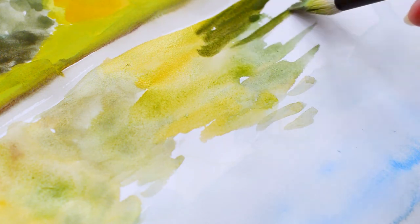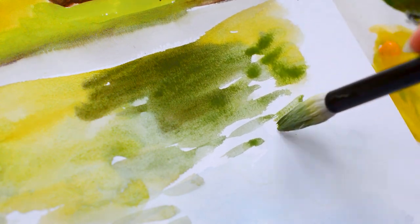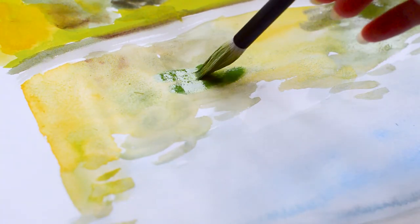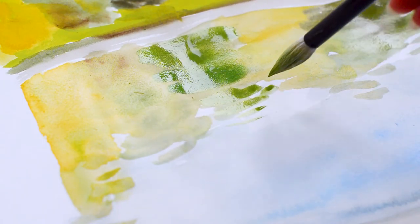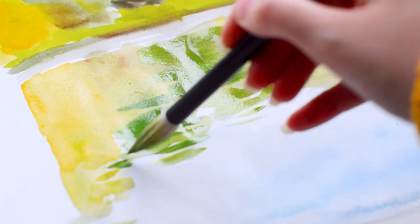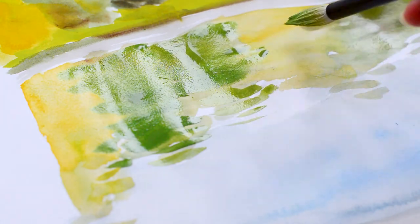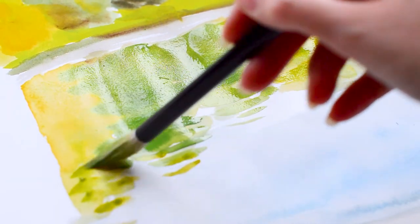I'm looking at my reference less and less here because I've got the base layer down and I'm just trying to translate the colours into the water. I tend to use references as a starting point nowadays and then do my own thing from there. This is just a mix of yellows, greens, and browns — quite a muted palette — but you'll see later on I do bump up the saturation a little bit and add a lot of coloured pencil details.